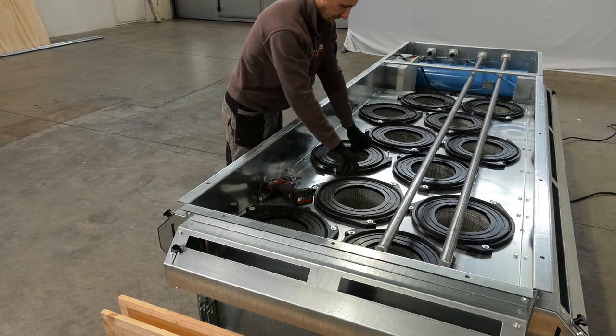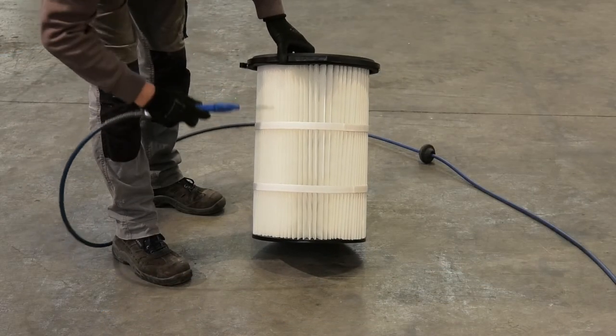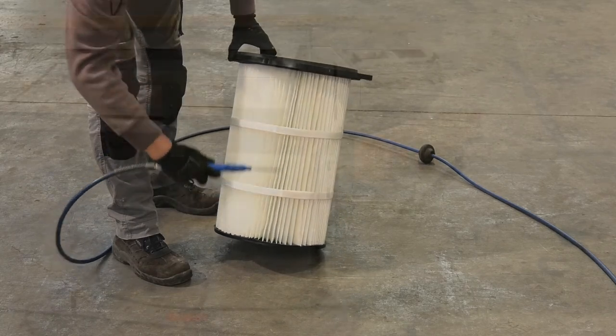The self-cleaning cycles are a key part of the process. But Italmec recommends that the filters are cleaned manually at least once a year in order to ensure that the bench is always operating at peak efficiency.